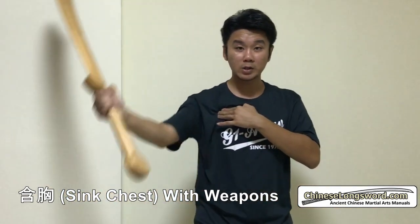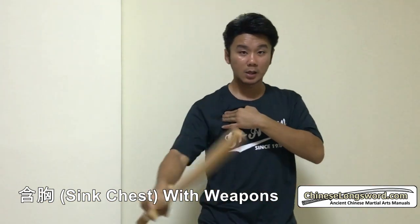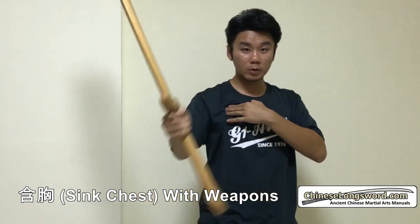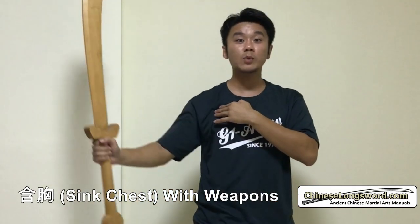Do various cuts. Now if you do it slow, it's easy to keep the pec muscles soft. Thrust can be done as well. Cut in various ways. But if you do the action soft, it's easy to keep the pec muscles soft.